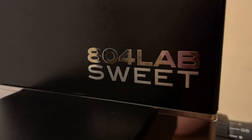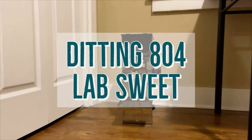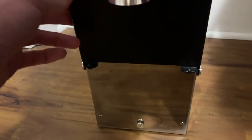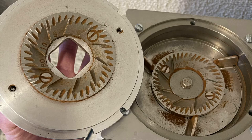Another contender enters the ring: the Ditting 804 Lab Suite, a legendary lab grinder designed for single dosing and retail bag grinding that is less common than other popular grinders in its class. With a nice bag knocker and a movable lab tray at three adjustable heights, the Lab Suite is a unique addition to the 2020 grinder showdown. The burrs are what sets this apart from the standard 804 Lab, featuring 80 millimeter cast steel burrs with a different geometry than a standard 804.